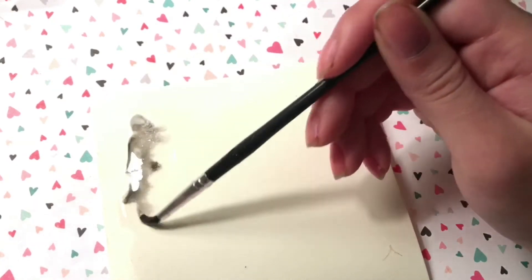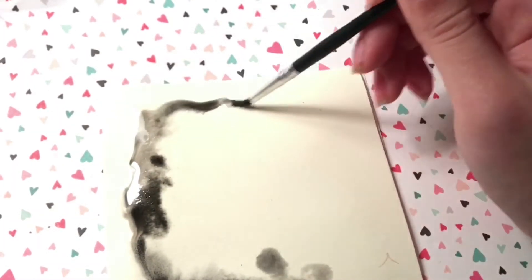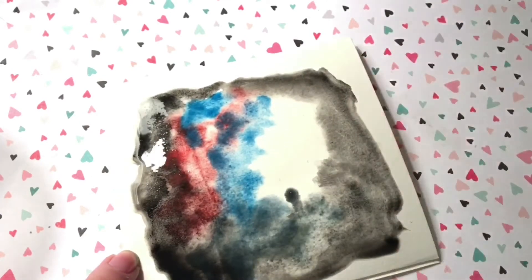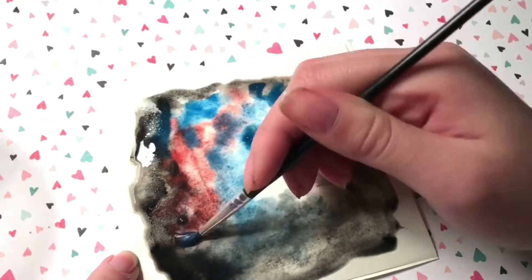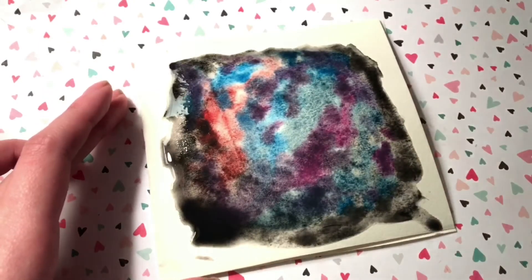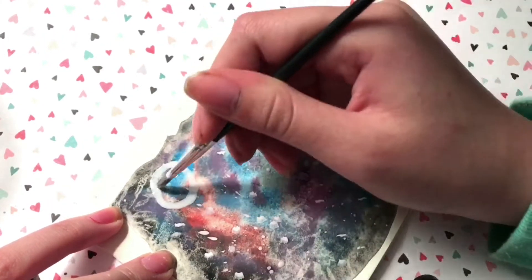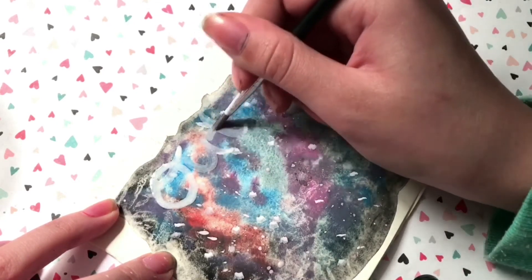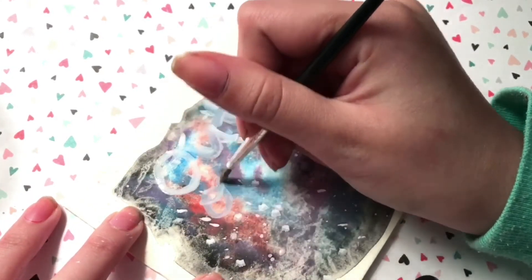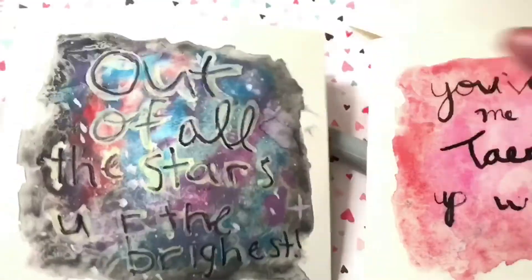This one didn't turn out that nice. I was trying to do a galaxy effect but it didn't work because I couldn't get the words to show up the way I wanted. Using the same technique as before, use different colors and make sure the paper is wet so the colors bleed in nicely. I tried to use white watercolor paint to write 'Of all the stars, you are the brightest' but it didn't really work out, so I went over it with a Sharpie. I also tried yellow paint but that didn't work either, so I scrapped the idea and used regular Sharpie. I think it looks better on camera than in real life, but it's okay.